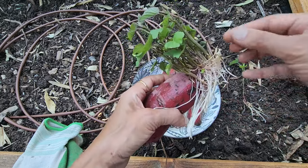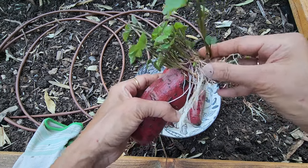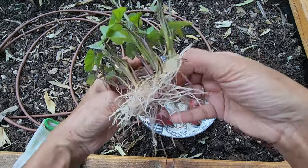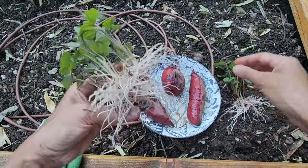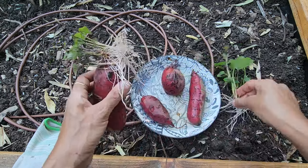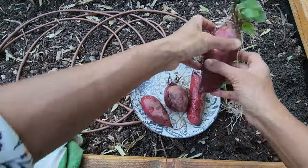This one is going to be a little more complicated because there are so many growing. Let's take the big ones and try to separate them. These smaller ones I'll leave for now.